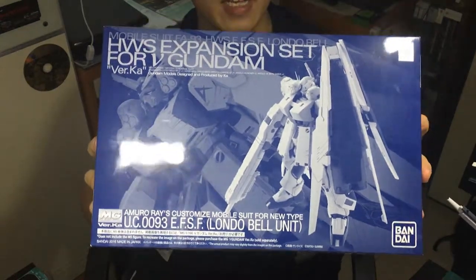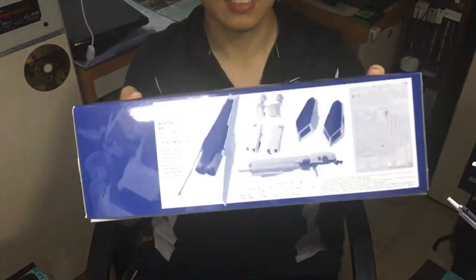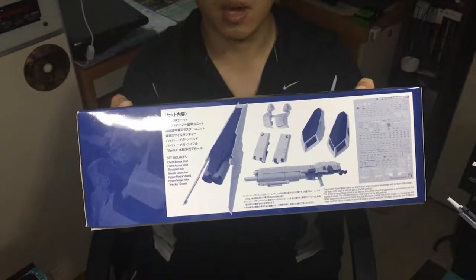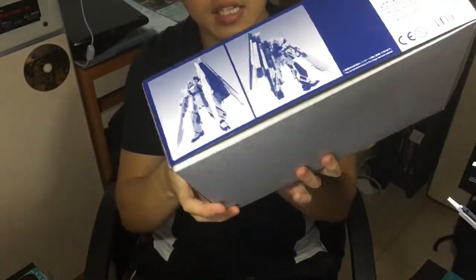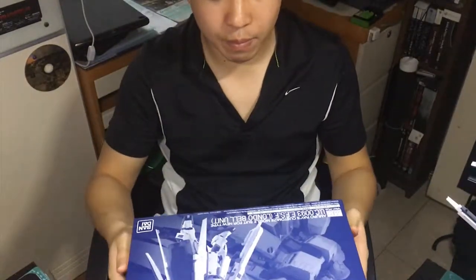This is the box of it, and there's not much to it really in terms of design. By the side it gives you an overview of all the weapons and armor that are in this expansion pack, and the front and back looks of it.